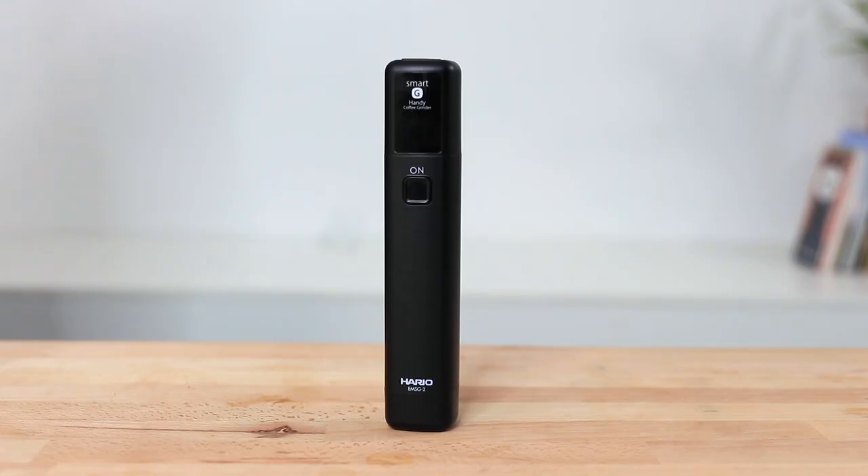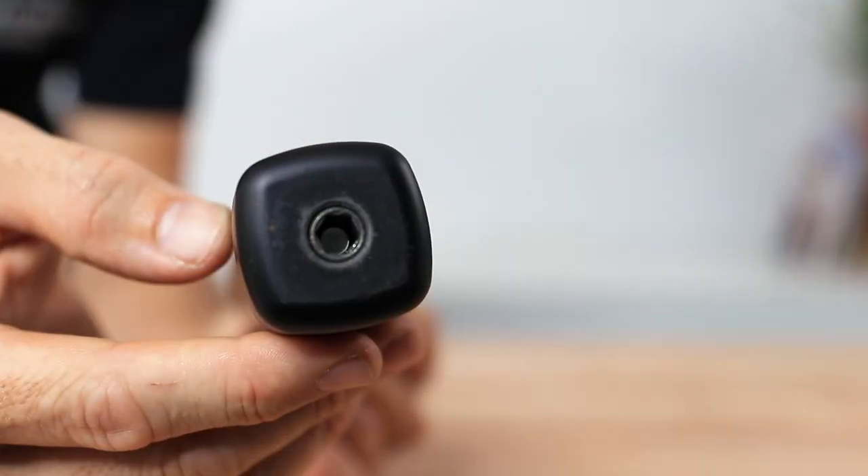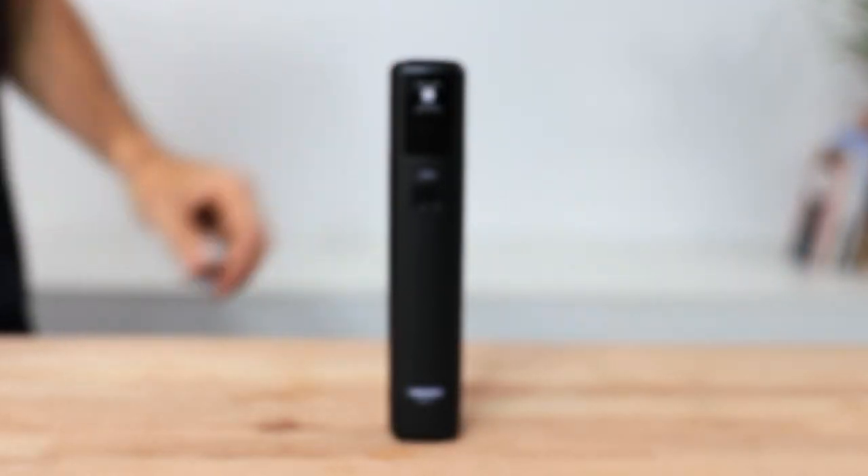The handy coffee hand grinder motor is not sold separately at this stage, but if you're interested in its compatibility with other grinders, the motor's drive hub is a 6mm hexagonal nut which will also attach to the Hario Slim, the Hario Slim Pro, and the Hario Skerton Pro.